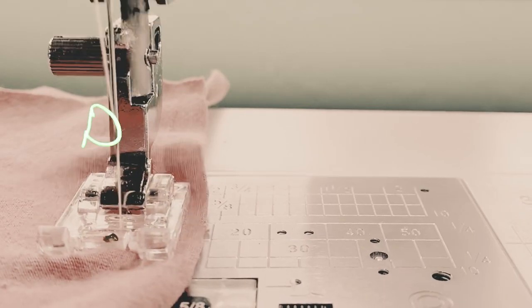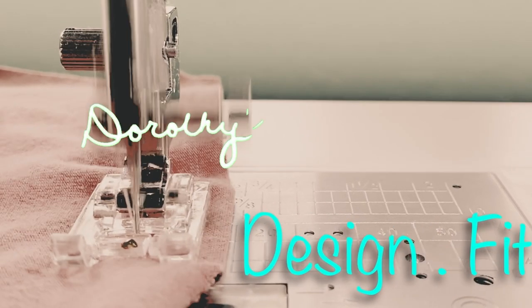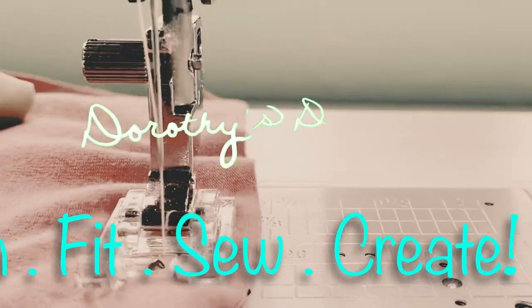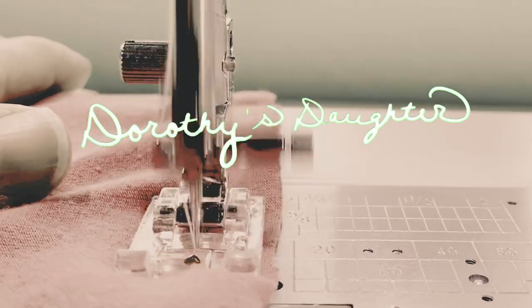Sometimes fabric deals show up in the most unexpected places. Hi, this is Kim from Dorothy's Daughter. Thank you so much for joining me today. If you want to take your sewing to the next level, this is the place to be.